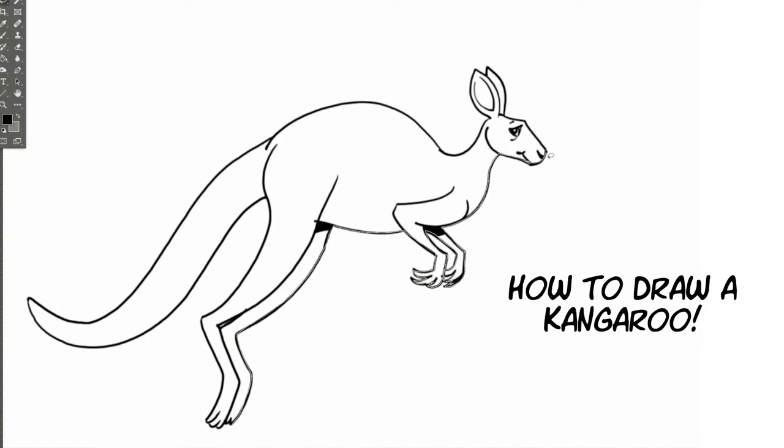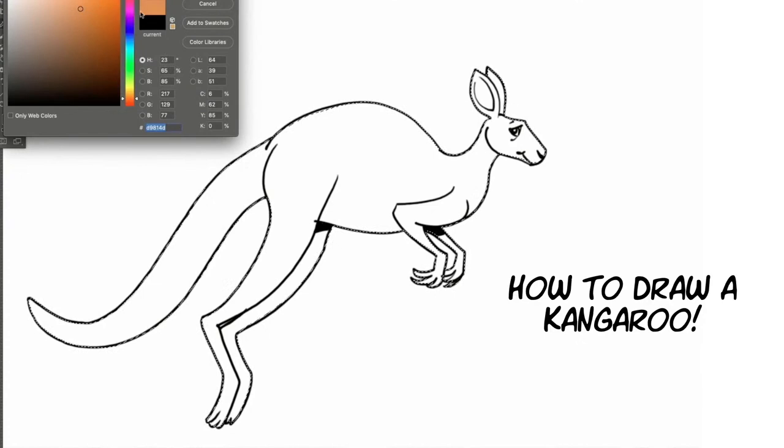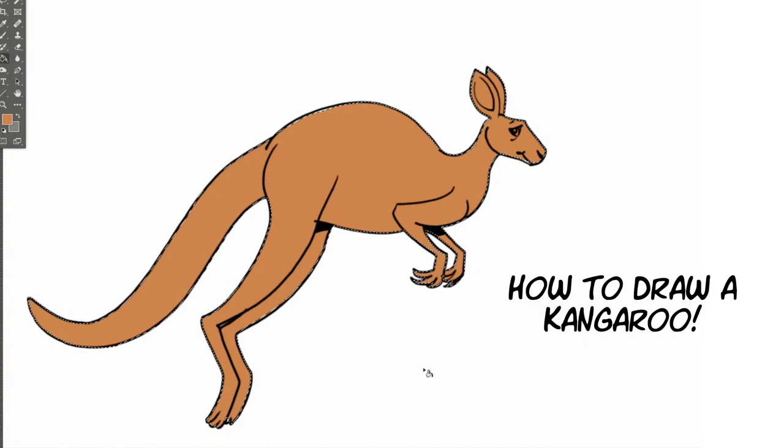Red kangaroos have kind of a reddish-brown look to them. The big ones can reach a length of about six feet long from head to tail — pretty big. As far as animals go in the animal kingdom, kangaroos are the largest hoppers. They have a distinction because they're the only large animal whose main way of moving around is hopping. God made them with these large spring-like legs — they just bounce around. They don't run at all like other animals; they just hop.